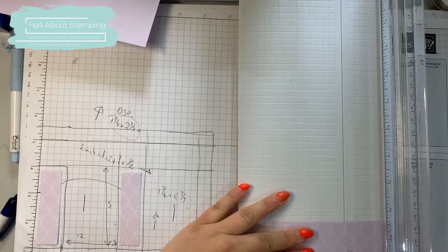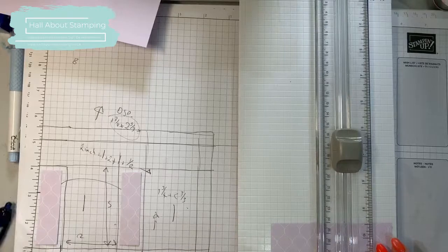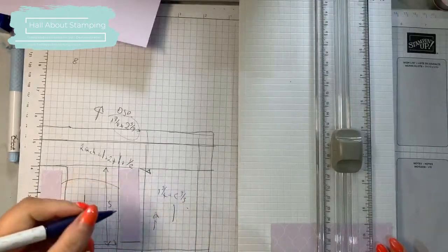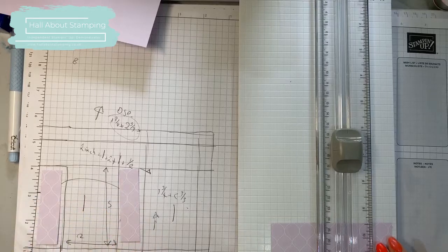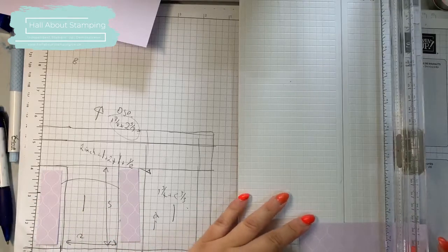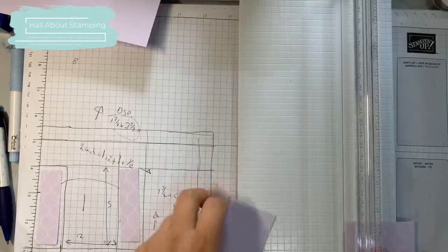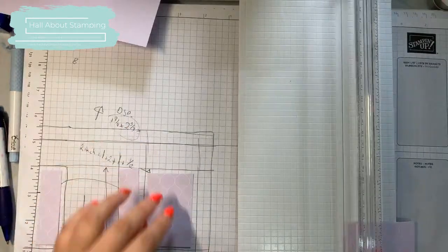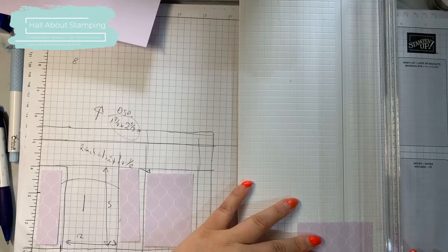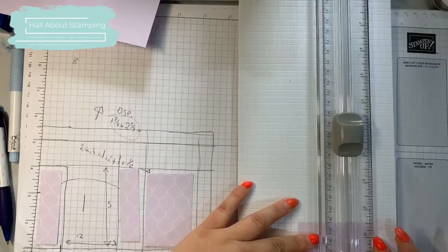Oh, I was about to cut it too short — I said two and three-quarters but I meant one and three-quarters. I almost cut it square, and it's not square shaped. So I've corrected that and it fits in there right. Not helpful when I get it wrong!